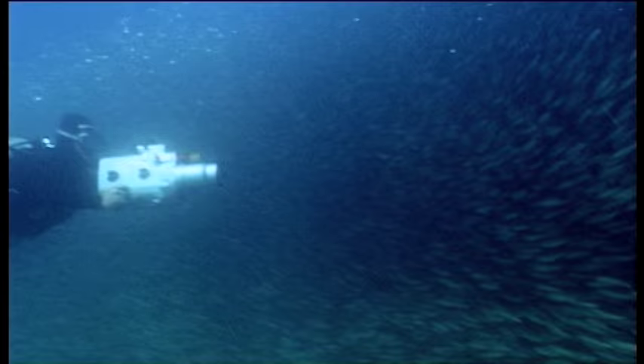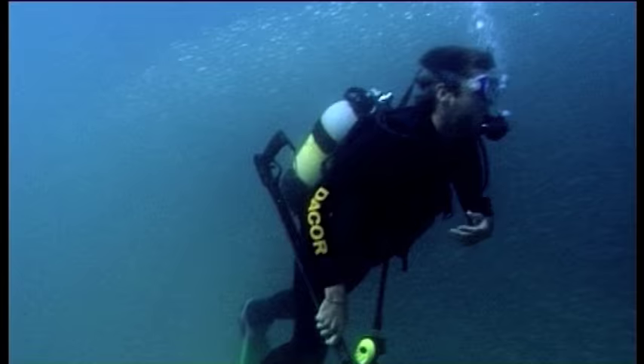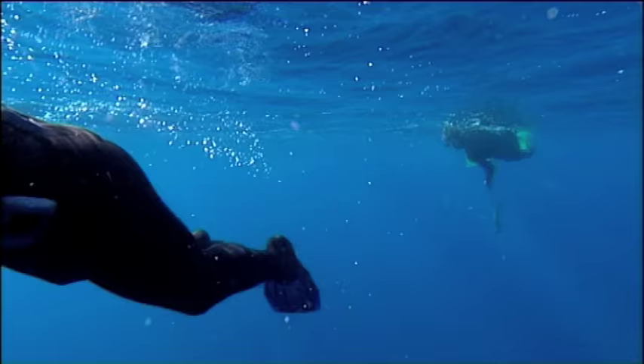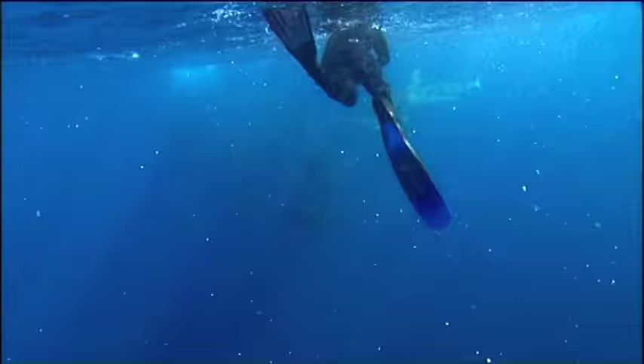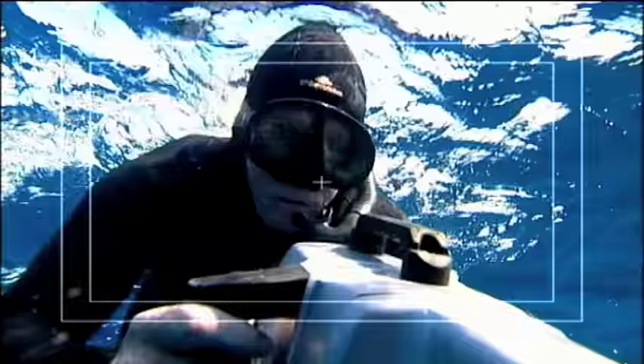When doing camera work underwater and filming something like a bait ball where there are so many sharks and other predators around, I always thought it was good to take a backup diver down with a spear gun — unloaded — just to watch my back so I could concentrate on filming. I find that sharks, if you keep eye contact with them, they normally leave you alone. But as soon as you put your eye to the monitor on the camera, you've lost that eye contact and the sharks get more curious and come in.